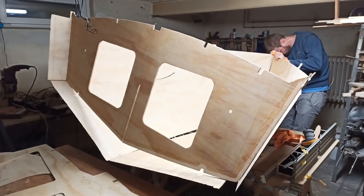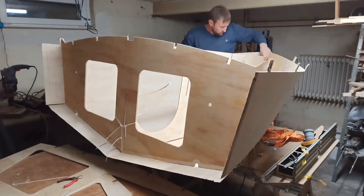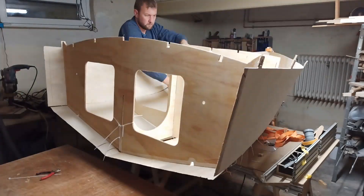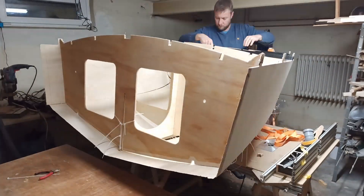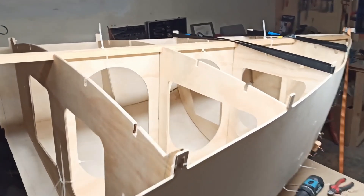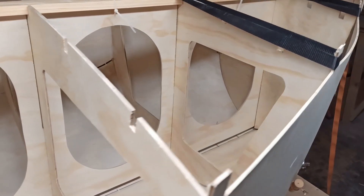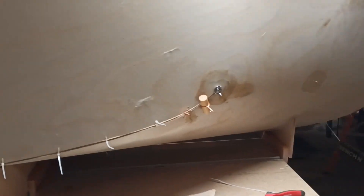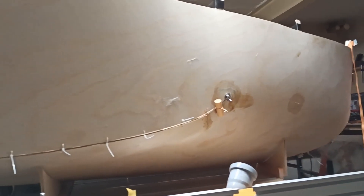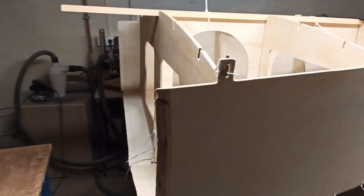Everything was then temporarily connected with bulkhead 5 using a tap and lock connection before the longitudinal reinforcement and the other bulkheads were installed. Finally the hull was pulled together at bulkhead 1 and 2 using a tensioning strap. Even though the forces required to bend the wood were higher than expected, it could be shown that it's possible to bend the wood as planned. Unfortunately everything needs to be disassembled again to get the parts out of the basement. Once all parts are prepared and it's getting warmer outside, I plan to make the final assembly outside of the house.